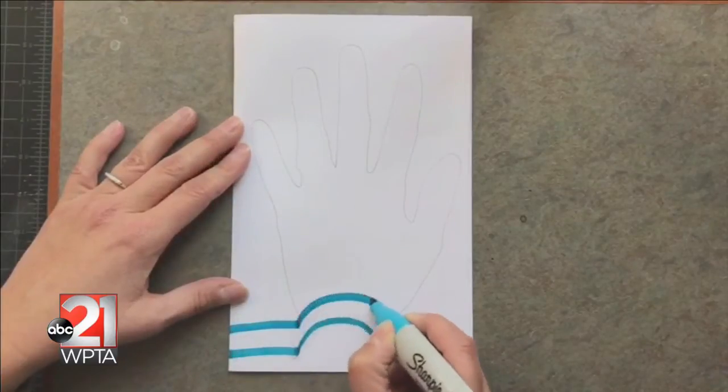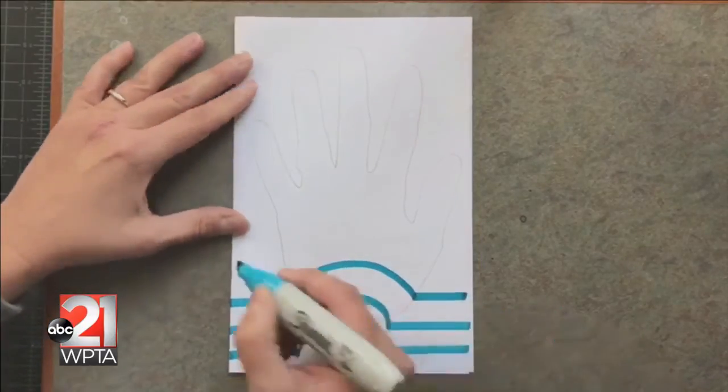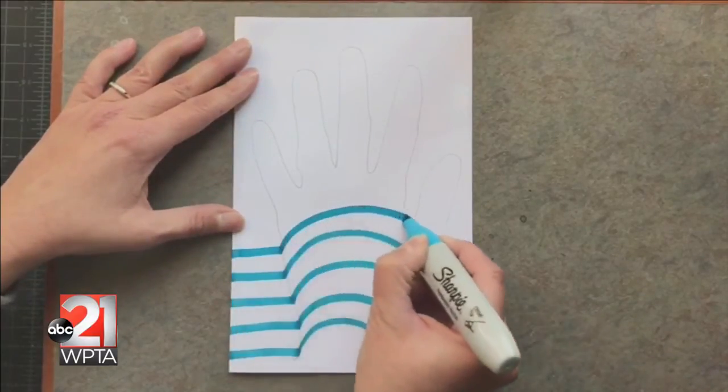When I draw my lines with the markers, notice that in the background, my lines should be completely straight. But once I hit the outline of the hand, the line should arch all the way to the other side of the hand, and then you end with another straight line.